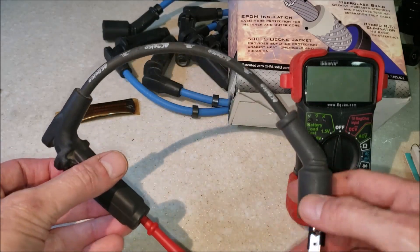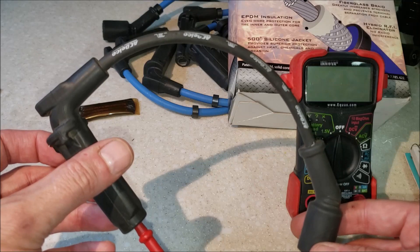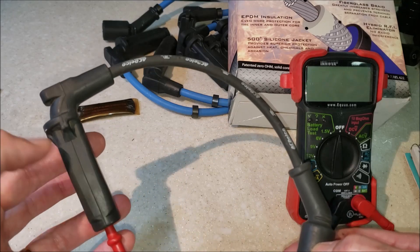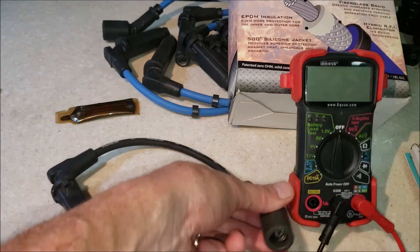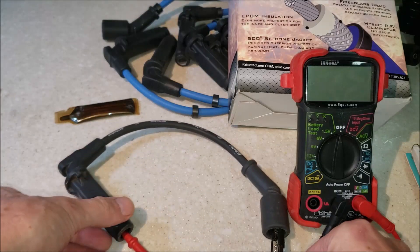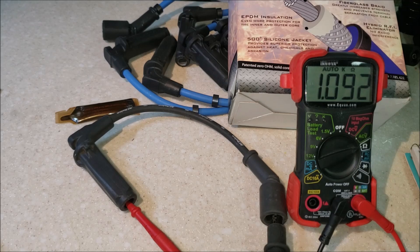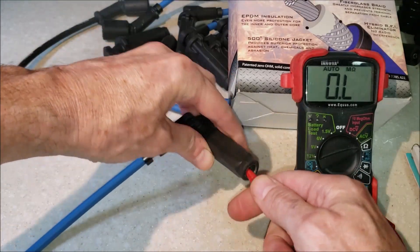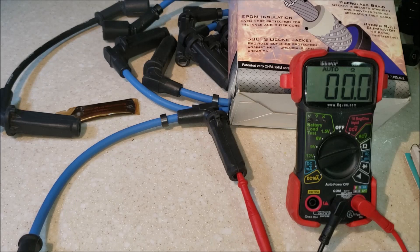Here's my original AC Delco spark plug wire from 2005 — this is what came off the engine from the factory. When I changed my wires eight years ago I kept a spare one in the toolbox just in case. Now it makes for a good comparison. Let me hook this up and show you the difference in resistance between a factory wire from an 8.1 and these new Magnums. On the ohms resistance setting, with the factory wire we're a little over 10,000 ohms. Now switching to the Magnum — we have zero ohms resistance.